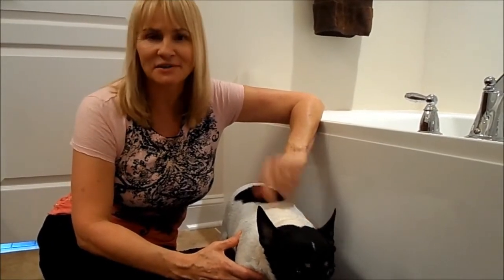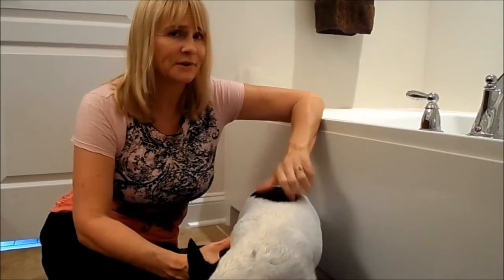Today we're going to learn how to bathe the dog. So get your dog, get your doggy shampoo, and we're ready to go.